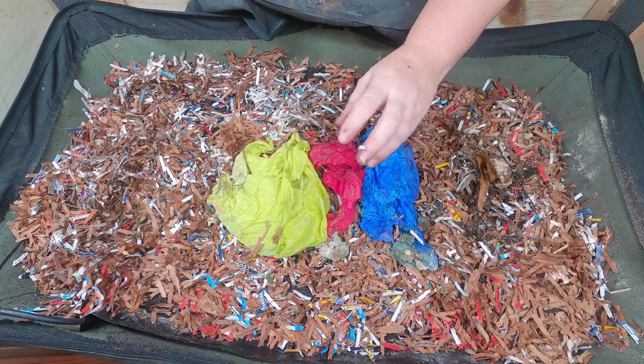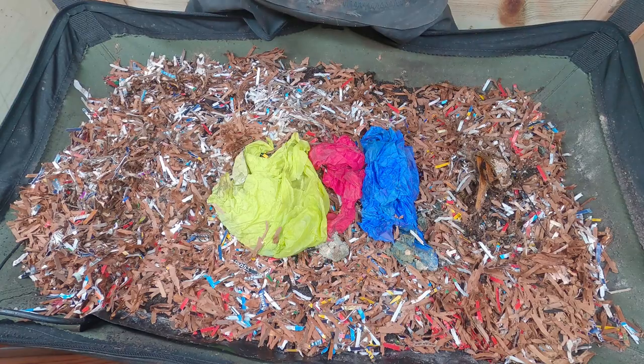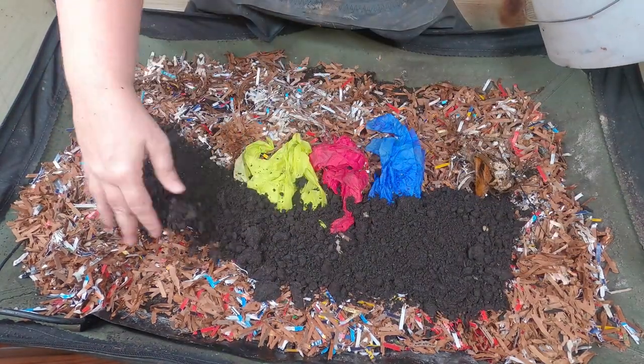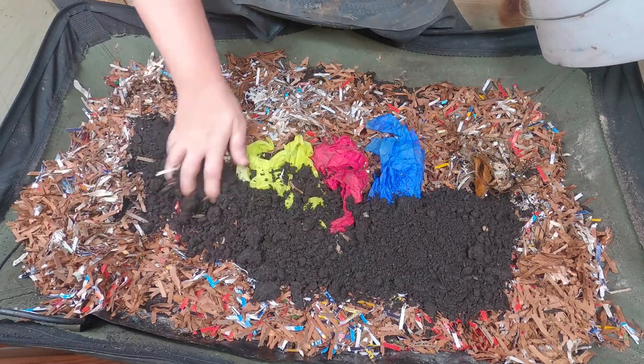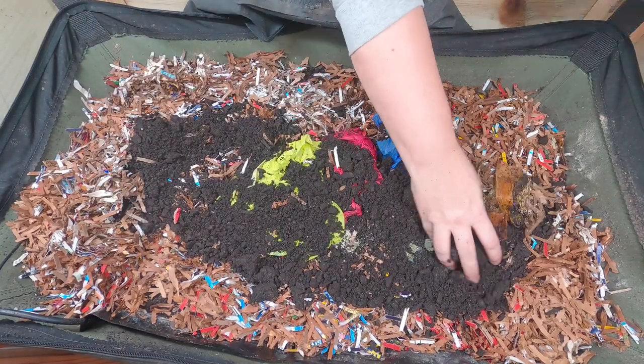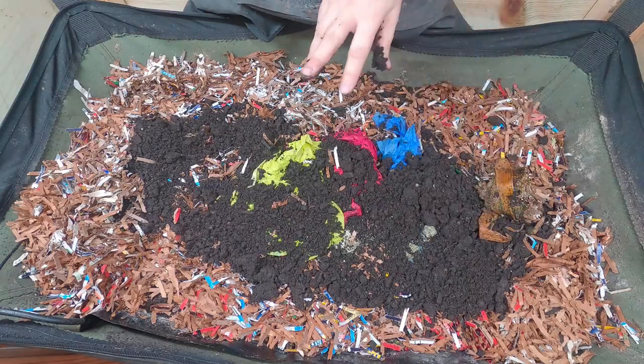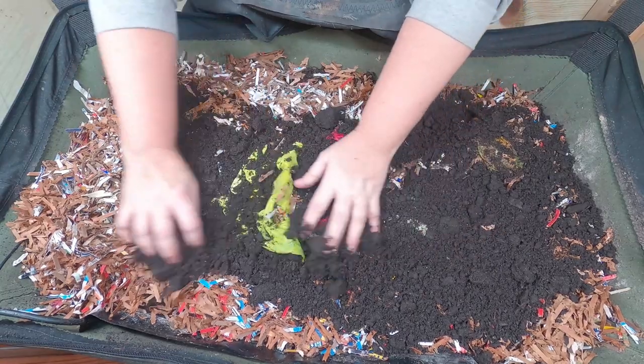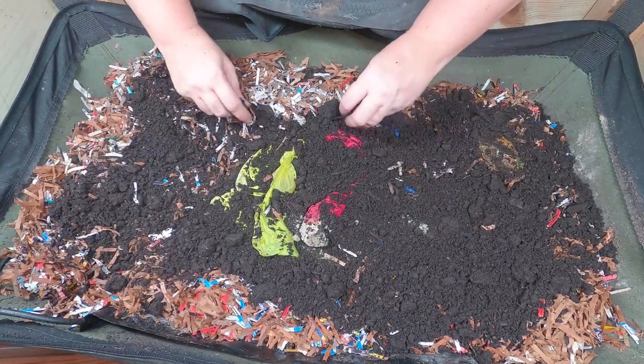And now I'm going to put their cow manure on top of that. It's going to be probably a little over a gallon or four liters of the manure. Kind of spread that out even. Hopefully make the cardboard nice and tasty.